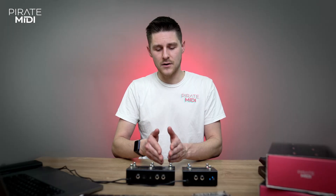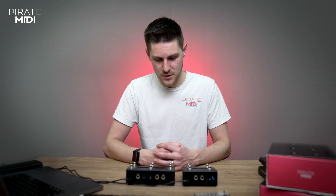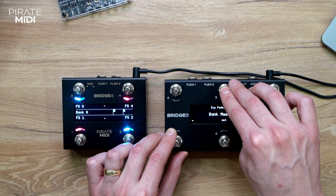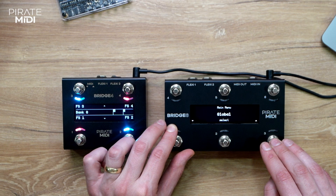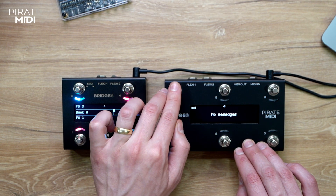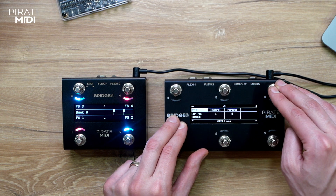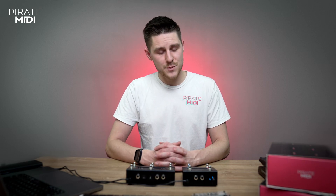There are a limited number of options you can assign to an expression pedal because of the nature of that message type. To find the global expression messages, go to the global menu, then global expression pedals 1A — it's exactly the same thing. You add a message using footswitch 4, save it, edit it, exit the menu, and that's how you add expression messages.